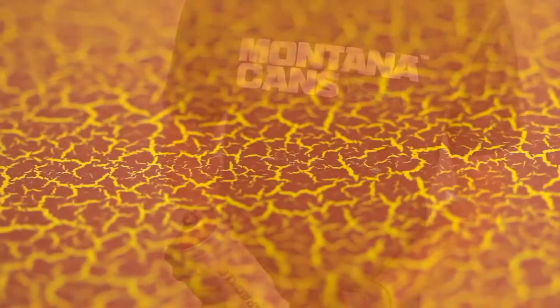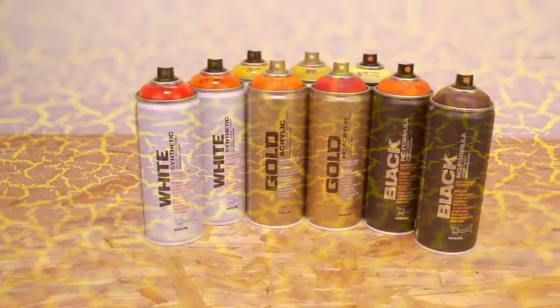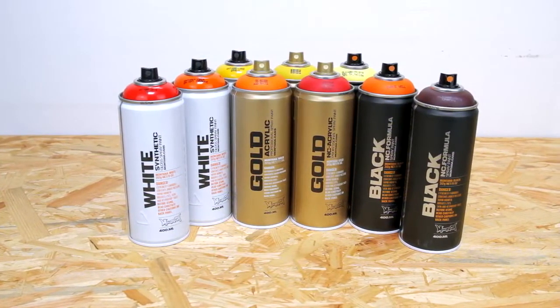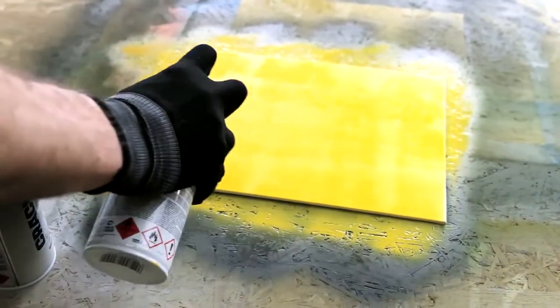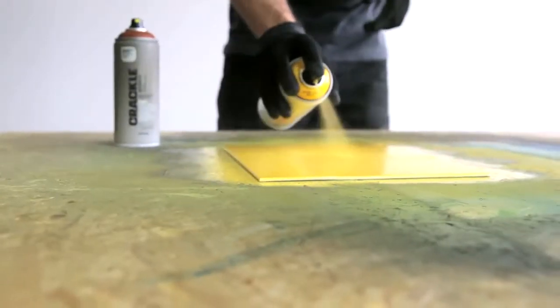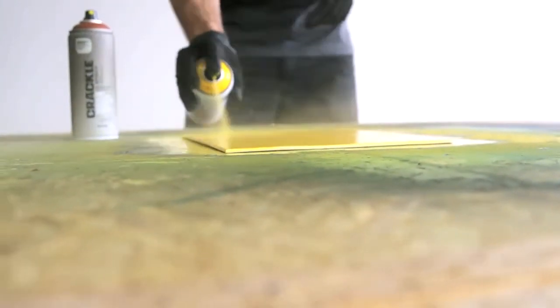The Montana Crackle effect can only be achieved on nitro combi or acrylic lacquers, such as Montana Gold, Black, White, and Acrylic. Prior coating of your object is necessary to achieve the effect. The pre-painting should dry a minimum of 45 minutes, but no longer than 24 hours.